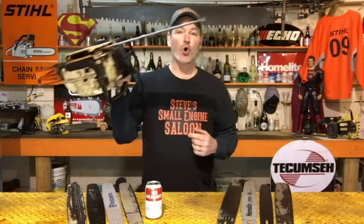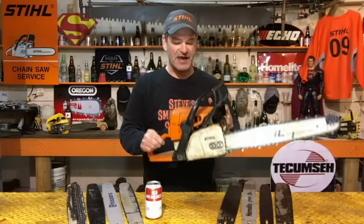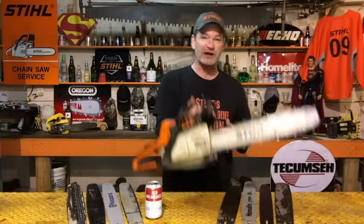First of all, if you just want a new chain for your chainsaw and you're buying it from your local small engine shop or local dealer, take your whole saw in — the whole thing, just like this. Put it on the counter and they can see what model your chainsaw is, what chain you have on it, what bar you have on it, and the markings on that bar themselves. In most cases, if you're buying a new chain anyway, they'll probably install it for you free of charge, making 100% sure you have the proper chain on your chainsaw.